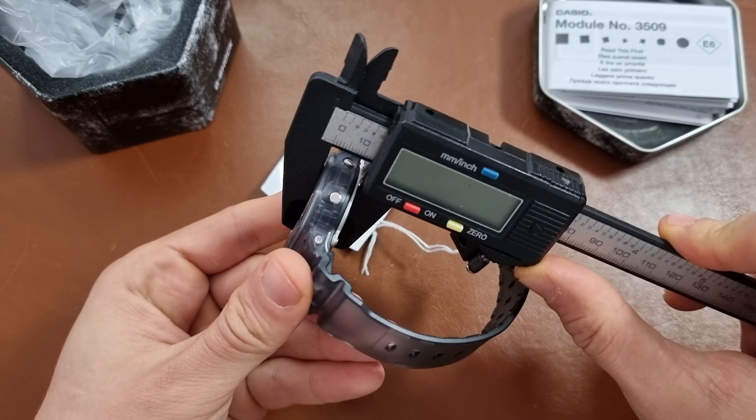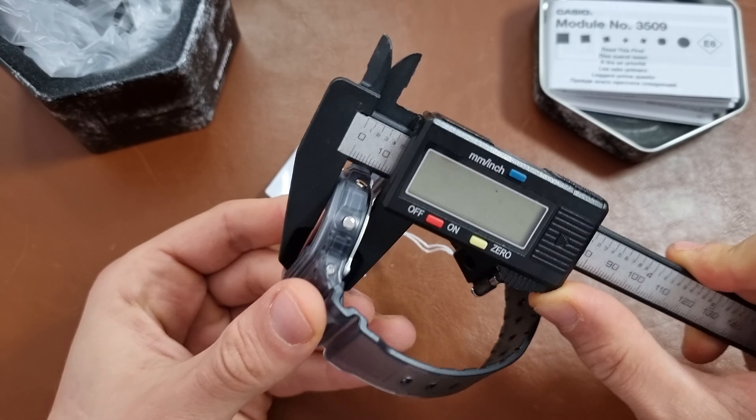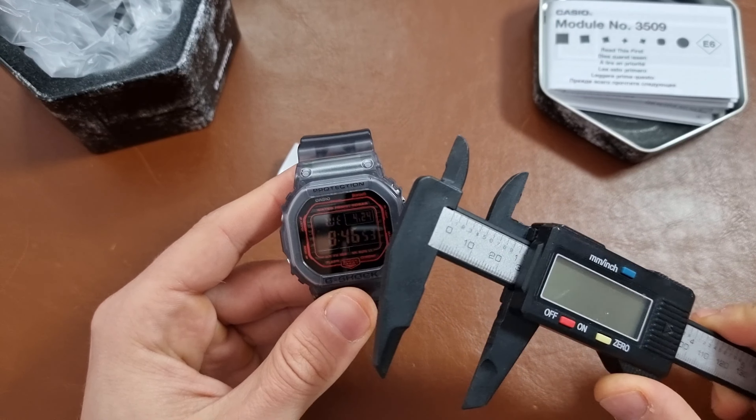Thickness is around 12.5mm and lug-to-lug is around maybe 52mm. You can see the bracelet from down here. I hope it's 18mm because the strap that I have is 18mm as well, and I think it is 18mm — that's good.